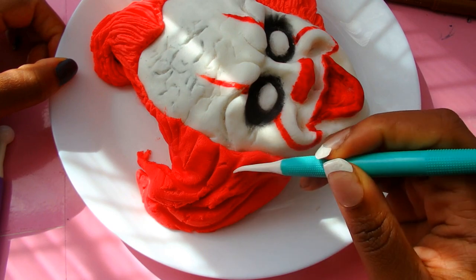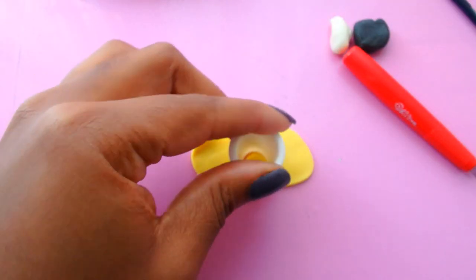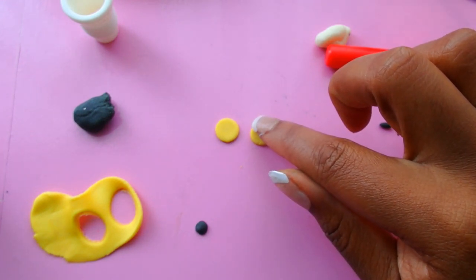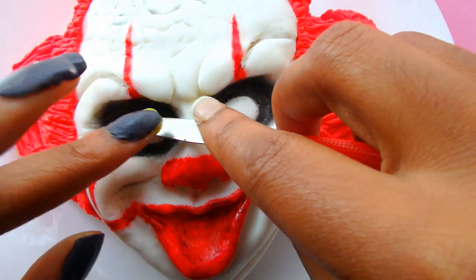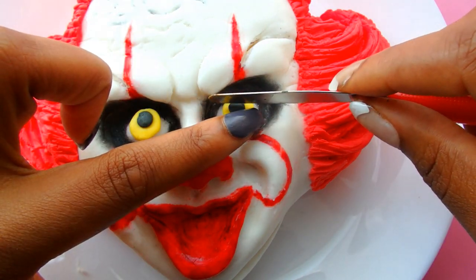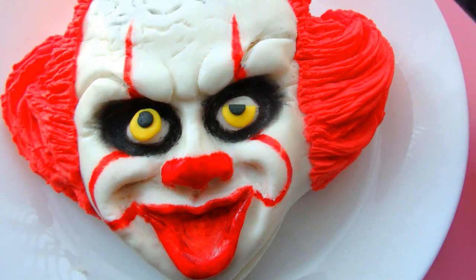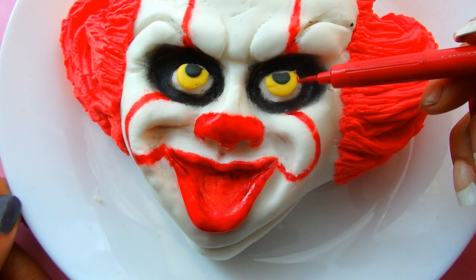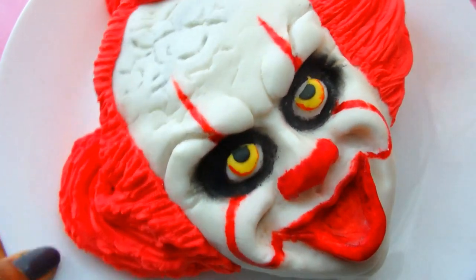Now we're going to focus on the eyes. I used some yellow fondant — I just used a coupler to cut out the yellow parts of the eyes, and then I just rolled black fondant to make the pupils. I could not decide if I wanted my nails to be white or dark gray, so one hand is white and one hand is dark gray — we're not even going to focus on that. The pupils are going to go right onto the whites of the eyes. Remember that scene where his eyes look crazy? You could definitely make his eyes look crazy. I'm going to cut away part of the eye and stick that on there with some water, and then go around the yellow of his eye with red edible marker, and then draw little teeny lines in there to make it look realistic.